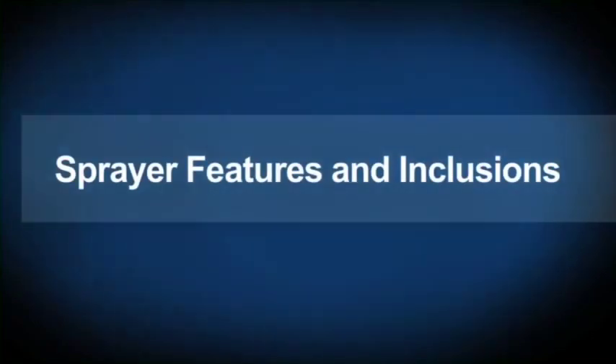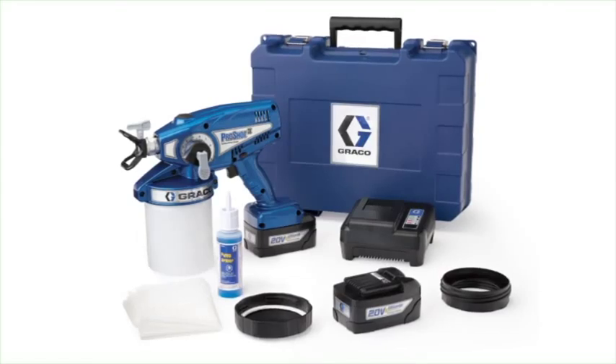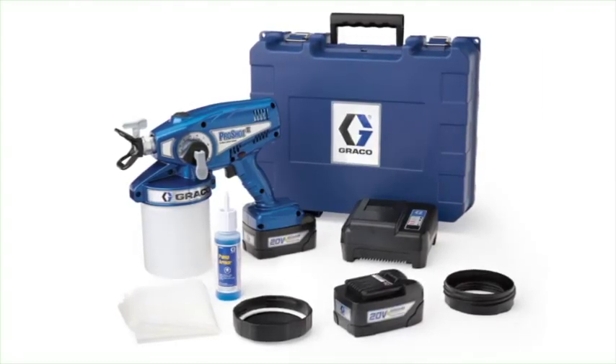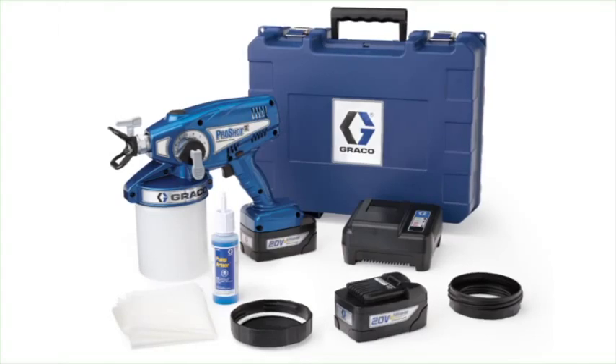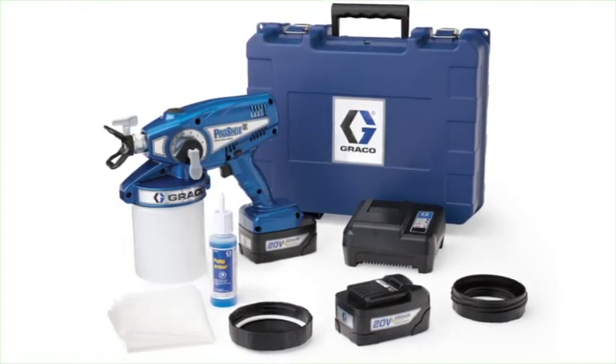The ProShot 2 Cordless model includes a durable carrying case, ProControl spray pressure adjustment, a 515 reversible spray tip, storage start-up tool, free pump repair kit, cup cover, two 20-volt rechargeable lithium-ion batteries, and a battery charger.